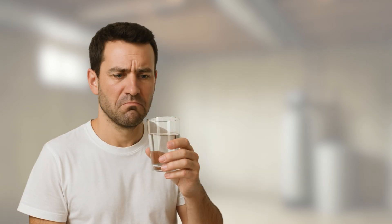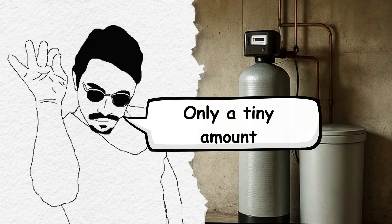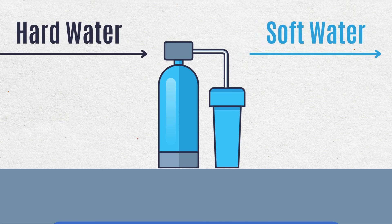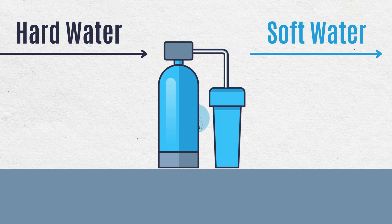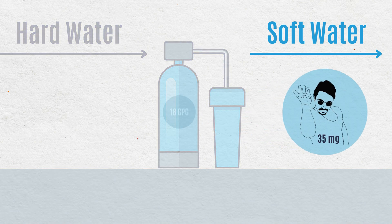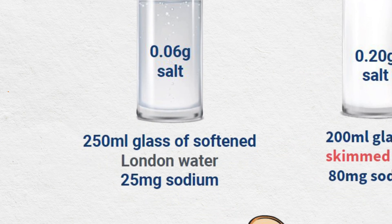If your softened water tastes salty, that's not normal. A properly working softener only adds a tiny amount of sodium during the softening process. For example, even if your water is pretty hard, say around 18 grains per gallon, a softener would only add about 35 milligrams of sodium to an 8-ounce glass. For comparison, that's way less than what's in a single slice of bread.